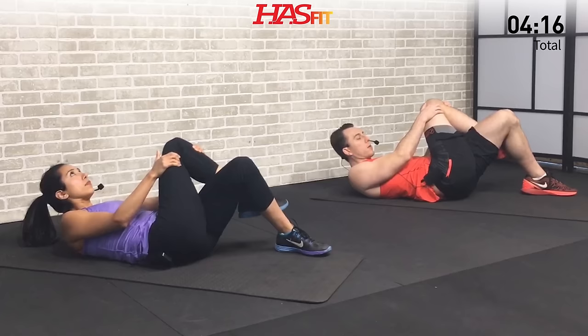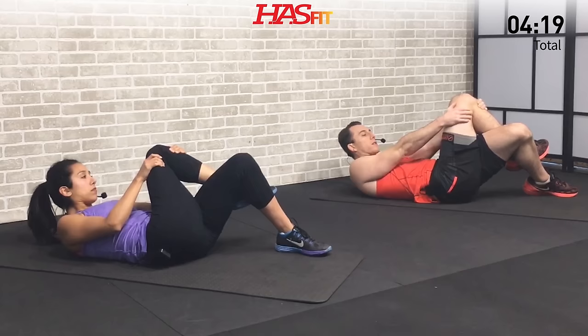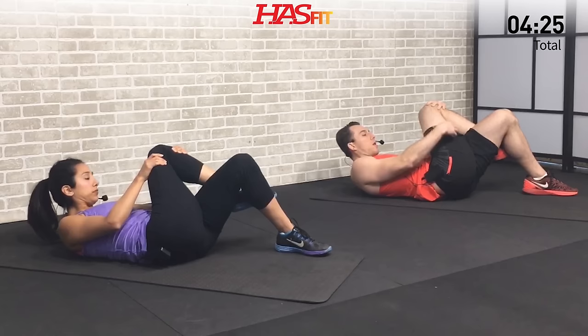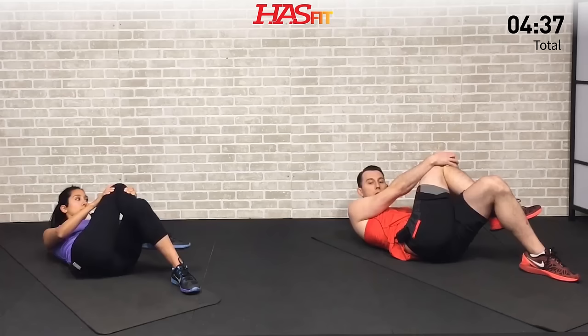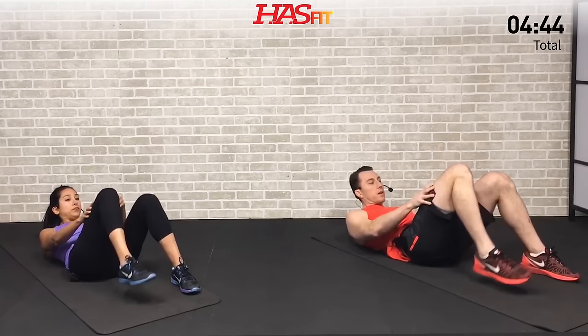On this last one, fifteen second hold and stretch. Feel that stretch all down your leg and into your glutes, maybe a little bit into your back — that's alright, that's how we know it's working. Loosening it up, putting in the work today so that we can feel those results tomorrow.